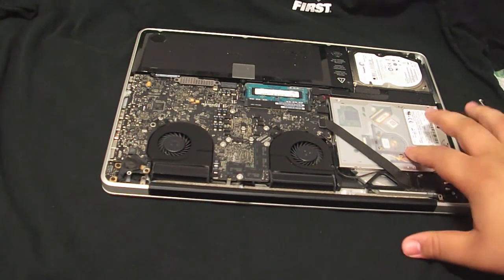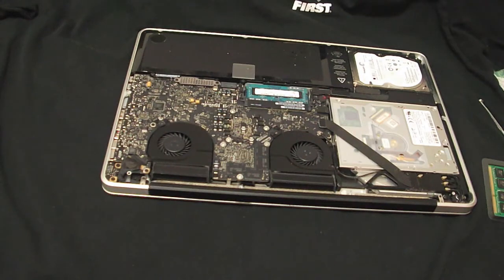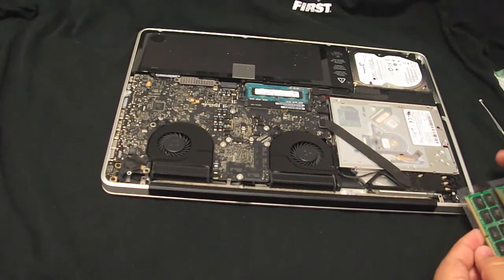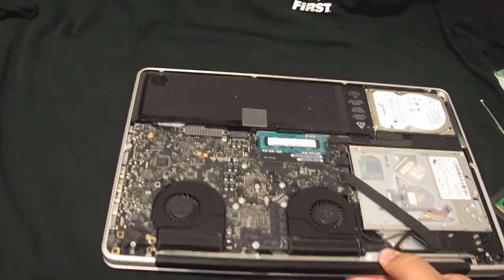As you can see, the CD-ROM is right here, my hard drive is over here, and the RAM is right here. I will be upgrading to an SSD soon, hopefully. But for this video, I'm only going to be doing the RAM. So let's get in there.